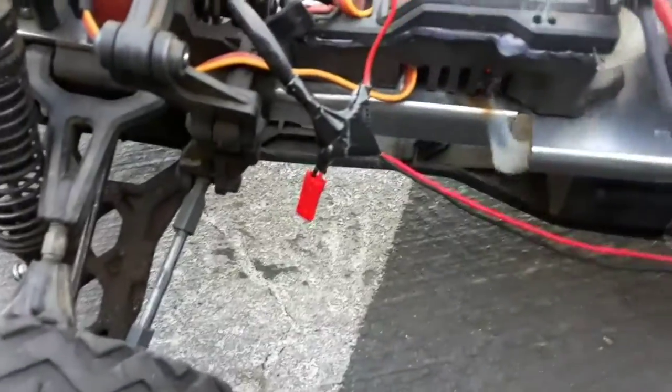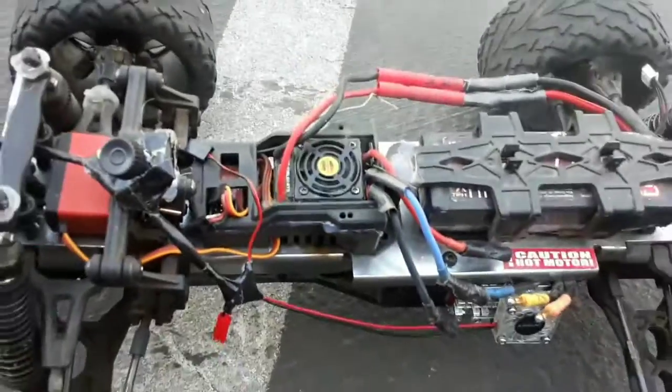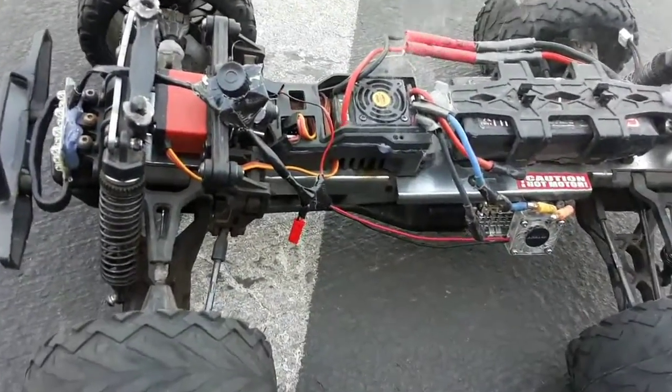Is this fire? You see smoke? Yes, that's what I want to show you guys. Look at it all — oh, look at that! It stinks. Smoking — smoking ESC on a Terremoto by Redcat.